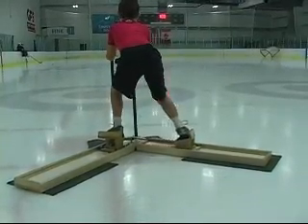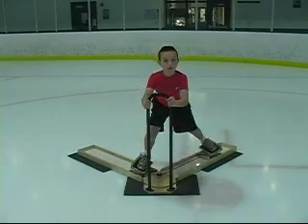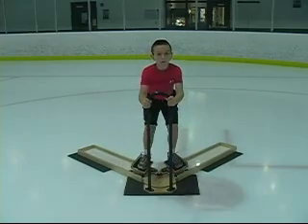Just 15 minutes a day, three to five times a week will increase your stride power, speed, and skating technique. Train as hard off the ice as you do on it.